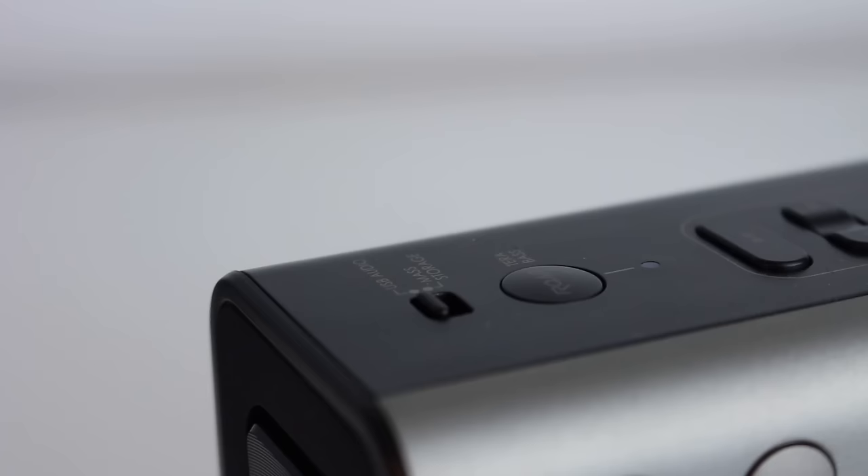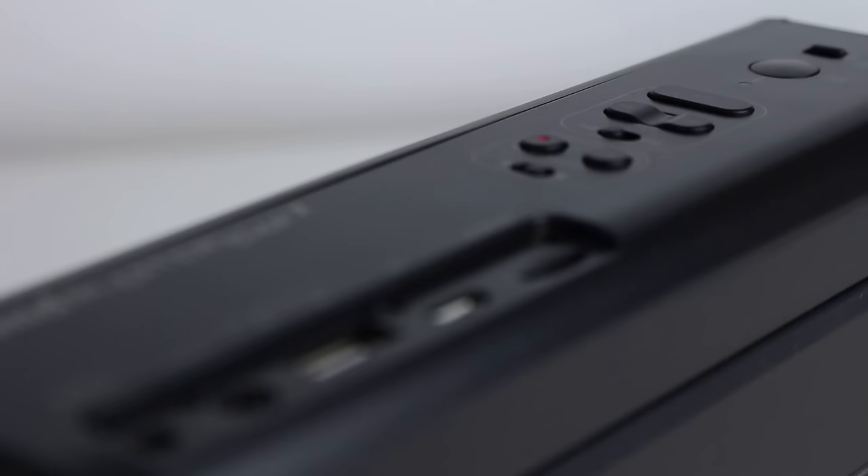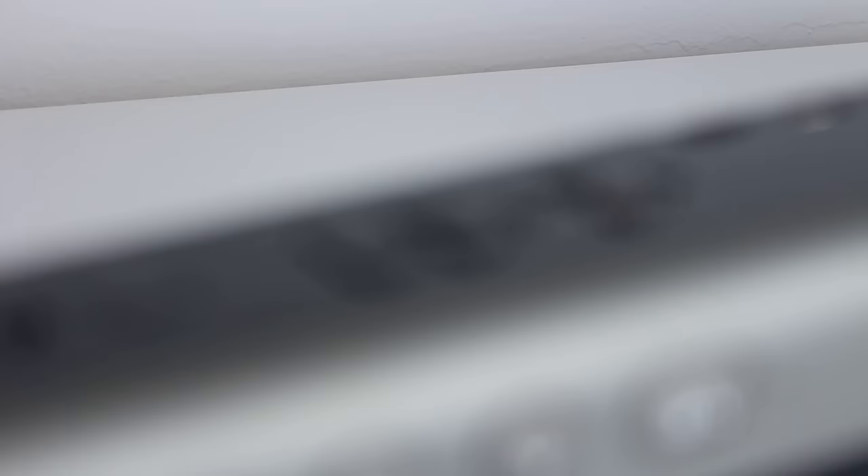You can get this in either a black or white colour scheme. This black version comes with a grey-gold type of grain colour on the top, which kind of reminds me of Bose's QC20 and QC35 headphone colour schemes. It's a really nice, quite high-end and upmarket colour scheme, reflecting the price tag of this unit, which comes in around £150, so nearer to the $200 mark than the $100 price point.